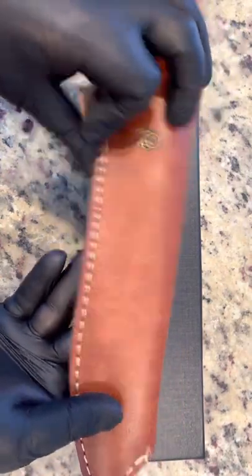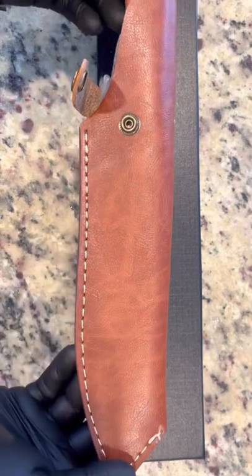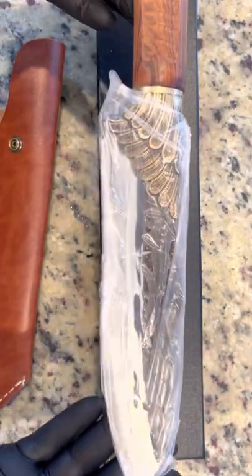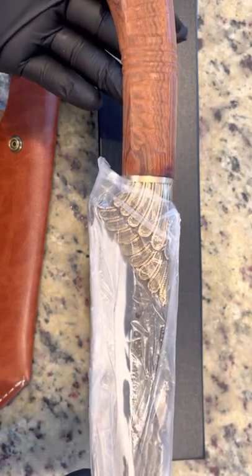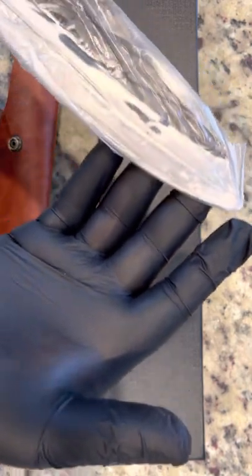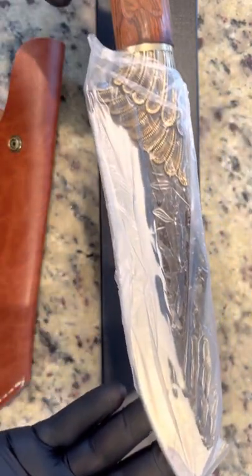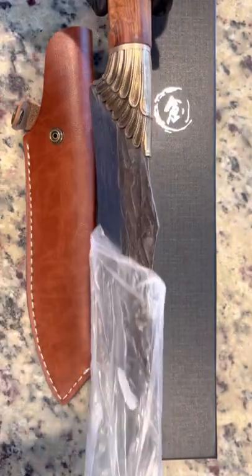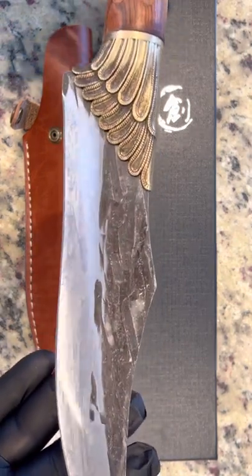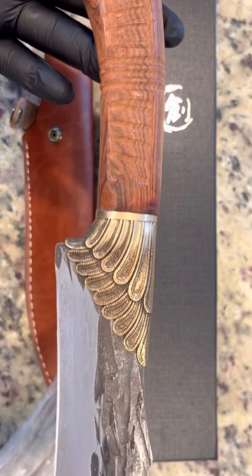So let's go ahead and undo the clip and see how it comes right from the packaging. As we take it out of the leather holster, we see the beautiful size of this blade as well as the details within the blade and the beautiful packaging as it comes. As we remove the nylon, we see a little bit more detail on the blade and it's just absolutely stunning.